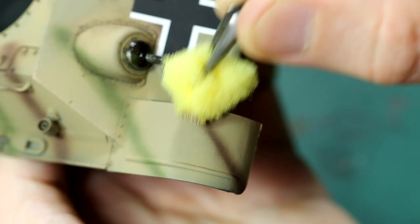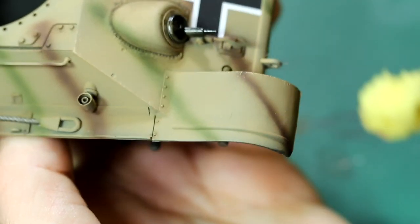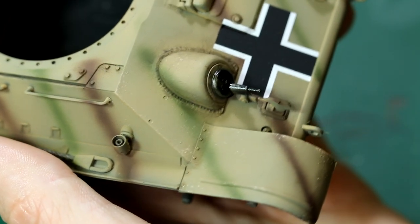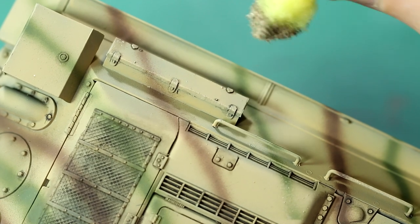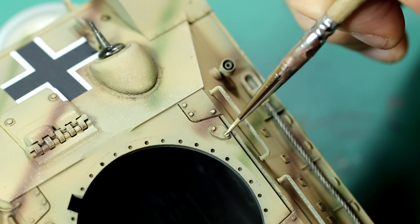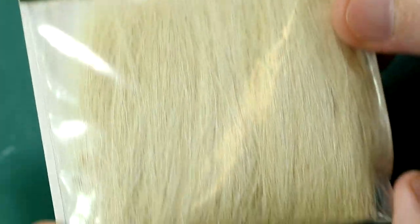Because I forgot to do so earlier, I added some chipping effects to a lot of the edges, using a lightened version of the yellow base coat and a sponge. The same paint was used to highlight the bolts and other raised detail. I wanted the weathering to represent a drier season rather than having lots of wet mud, and I used a few products to help me with this.